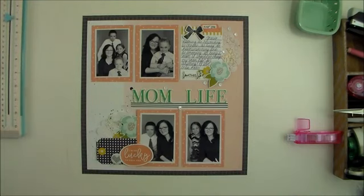Thank you again for stopping by my YouTube channel today. I appreciate you taking the time to watch my videos, and hopefully this layout provided you with a little bit of inspiration for the upcoming Mother's Day holiday. Everyone have a happy Mother's Day and I'll see you again soon.